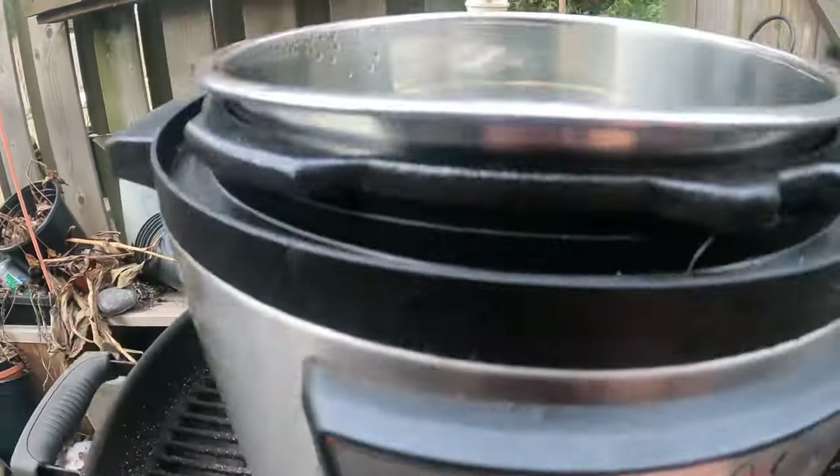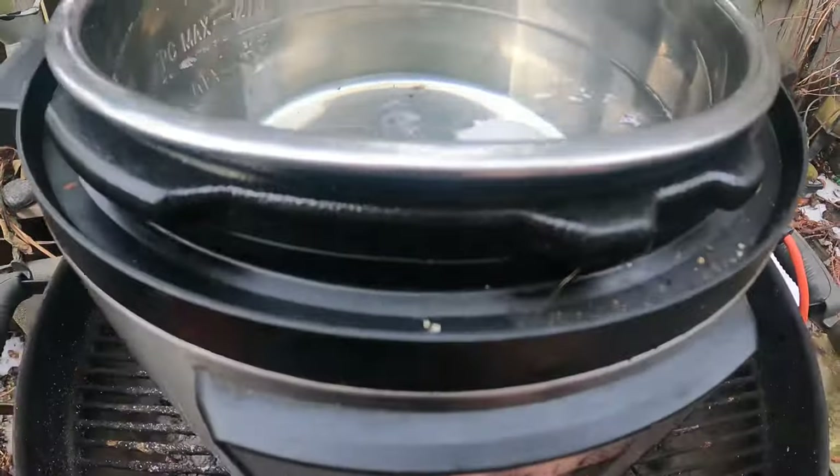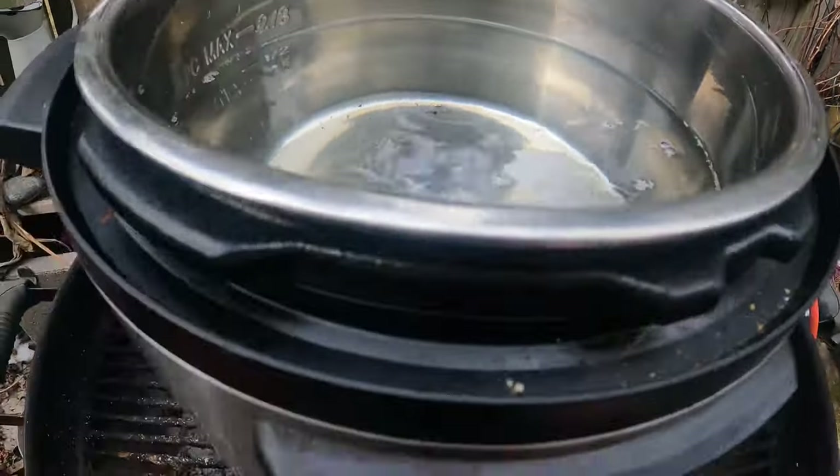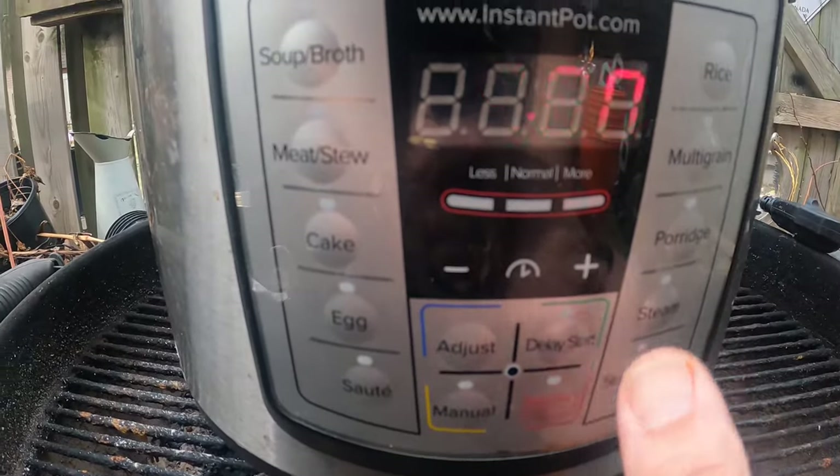I put saute on to melt the ice fast and it melted really quickly. I still need to filter all this, but we'll boil it down a bit. I switched to slow cooker mode — I need four hours.